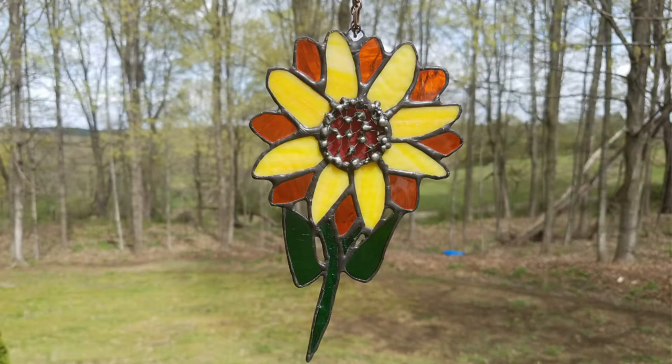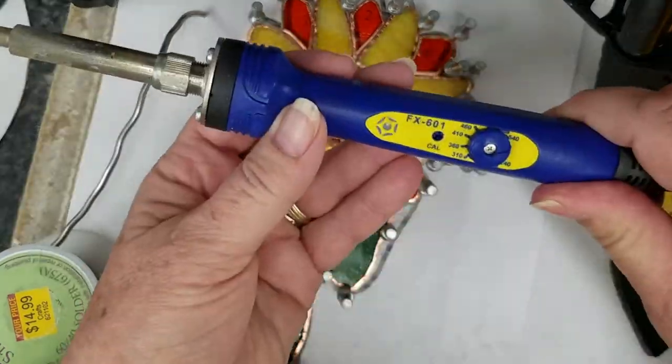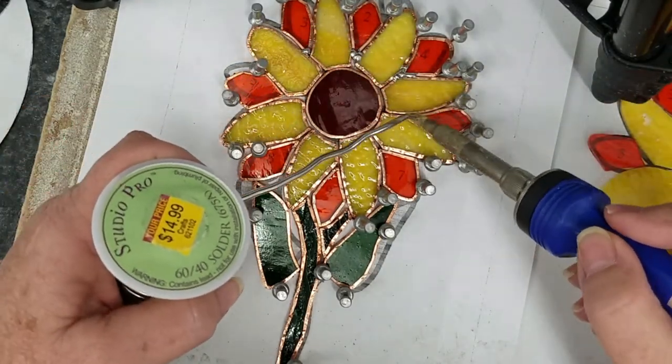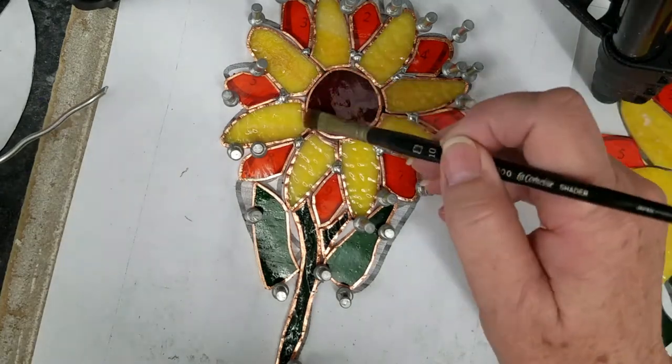Hi, this is Cheryl. Thank you for clicking on my video today. In this video I'm going to show you how I assembled this sunflower, and later I'll show you how I created the center — the texture in the middle. I have my sunflower glass pieces already cut and foiled, and I'm just showing you how I'm putting it together first.